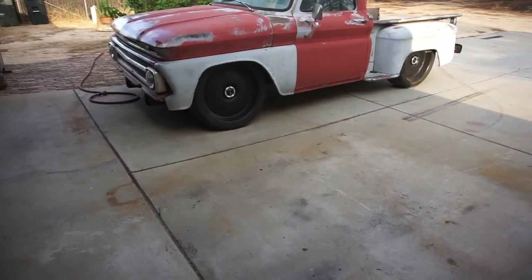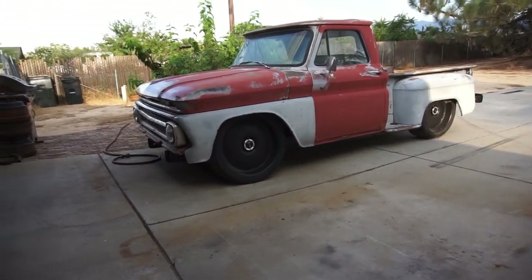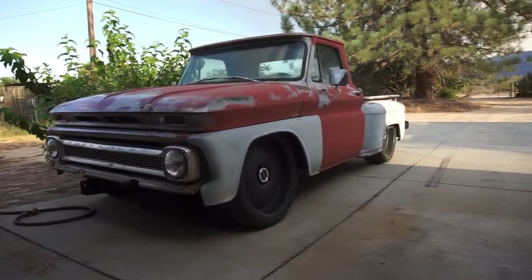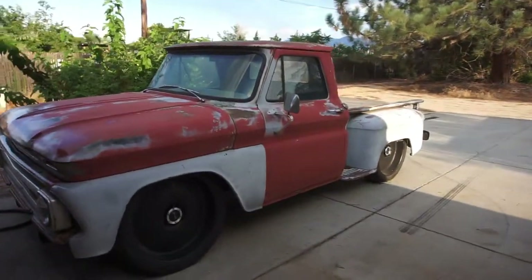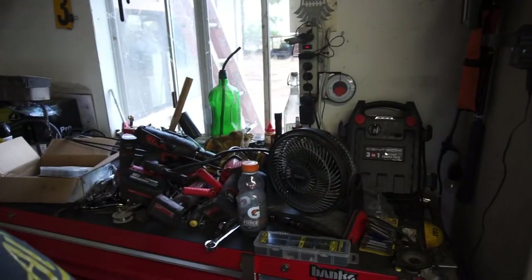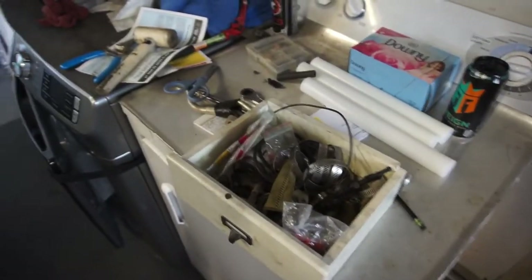Good afternoon, welcome back. Half-Fast M19, back at you with Project Crackpipe. I just want to let you guys know I appreciate your support, questions, comments, everything - subscribers first and foremost. Again, got a mess to clean up, but that's my life.